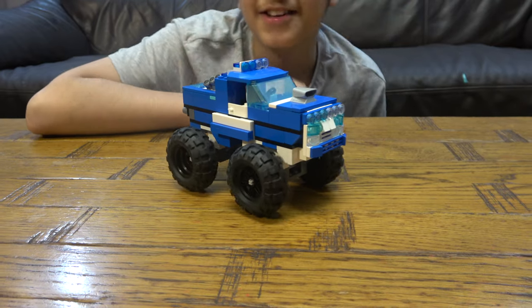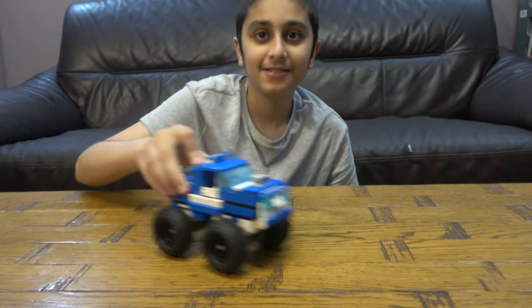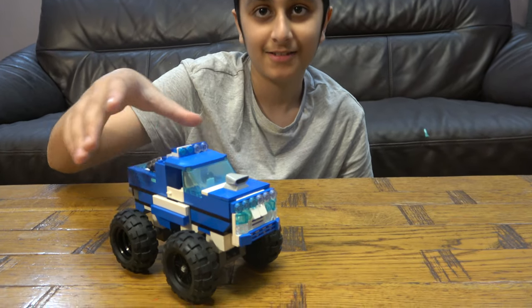So yeah, I hope you guys like it. Subscribe to see more. Bye guys!